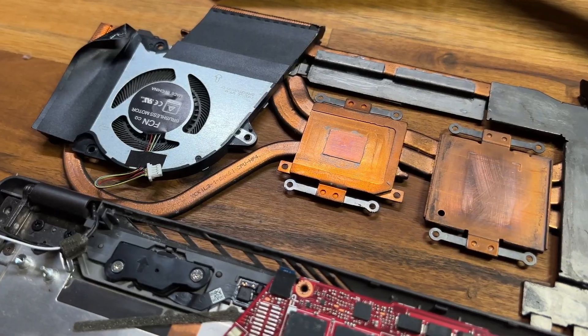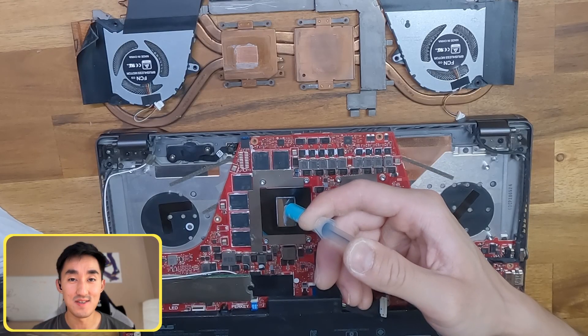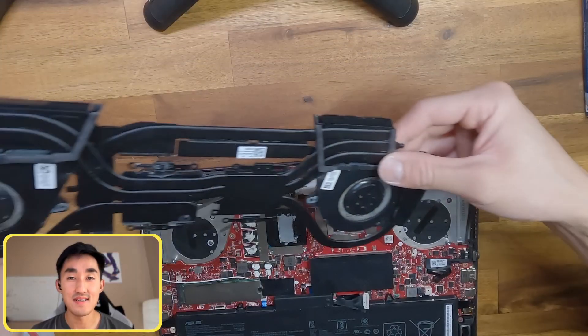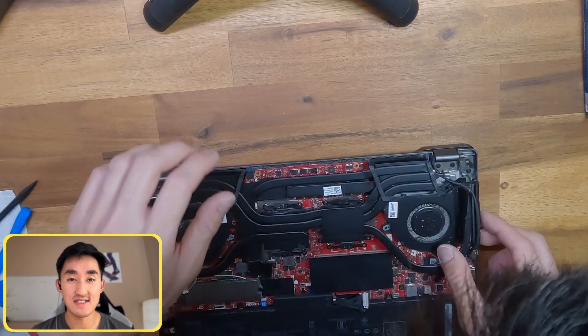Once I'm sure that all the surfaces are clean I can apply the new thermal compound. After that it's pretty simple — just reattach the heatsink.